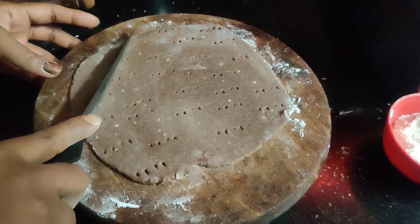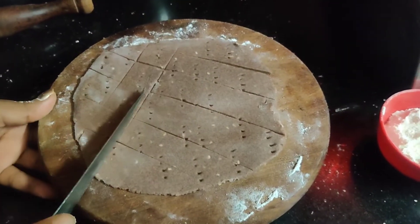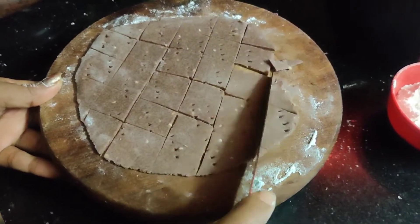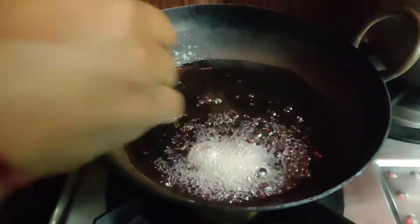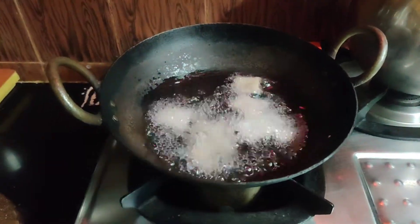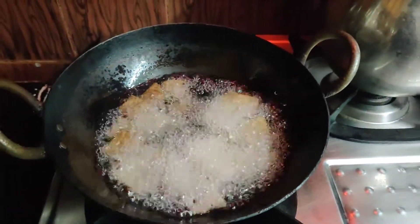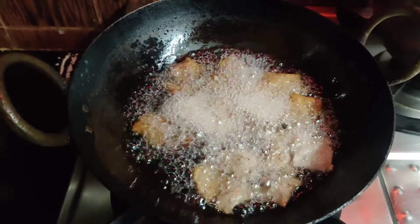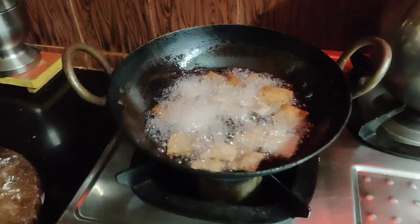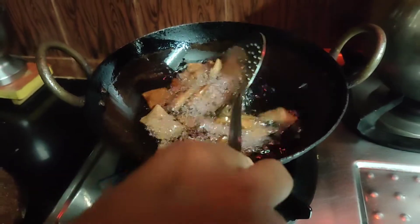We will cut it in the pan. Cut the piece, cut the stove. I will try the color change in the pan.